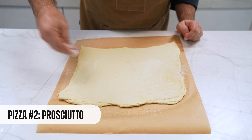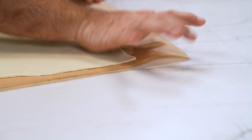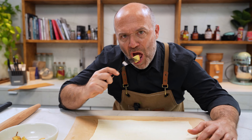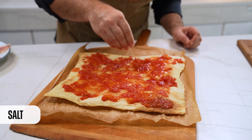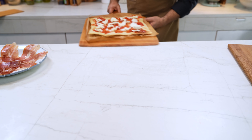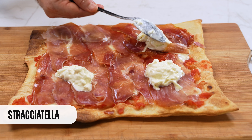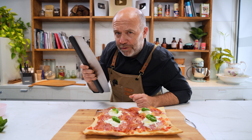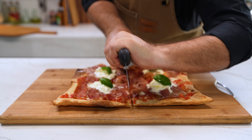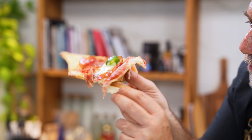Let's go with the second pizza. We do the same as before: stretch the dough with the rolling pin, cut the edges to keep that square or rectangular shape, do the fork docking, and pre-bake it for around five minutes. Then we put on top some San Marzano tomatoes, a pinch of salt, and mozzarella di bufala and bake until the cheese is melted. We finish with incredible Italian prosciutto, more stracciatella cheese, a few basil leaves, and a drizzle of olive oil. Take a look at those layers — wow.